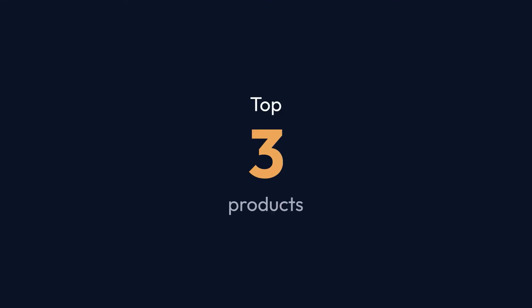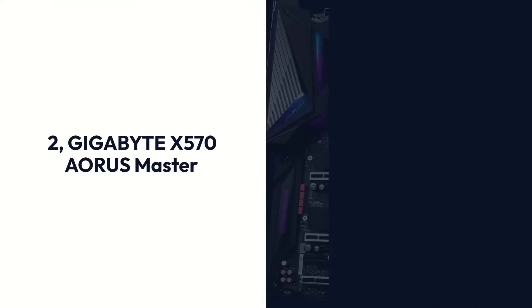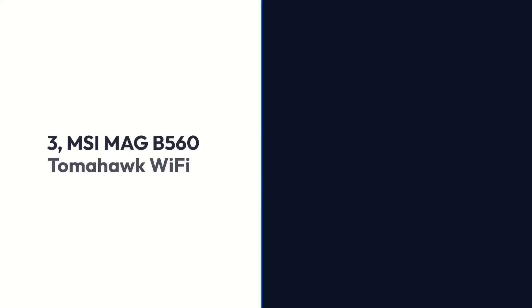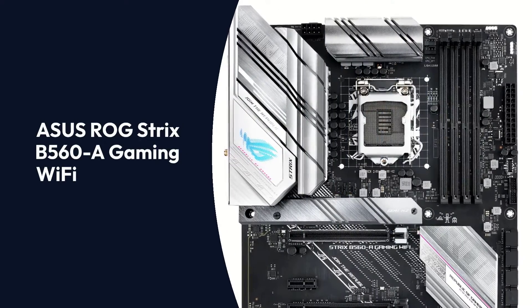Top 3 Products: 1. Asus ROG Strix B560-A Gaming Wi-Fi, 2. Gigabyte X570 Aorus Master, 3. MSI MAG B560 Tomahawk Wi-Fi.